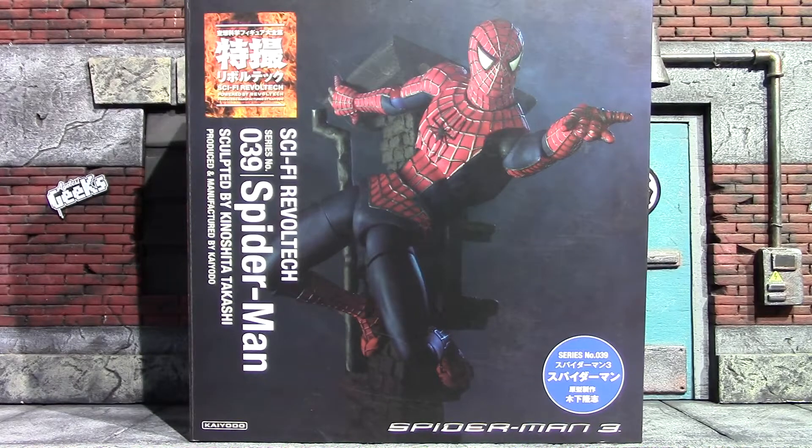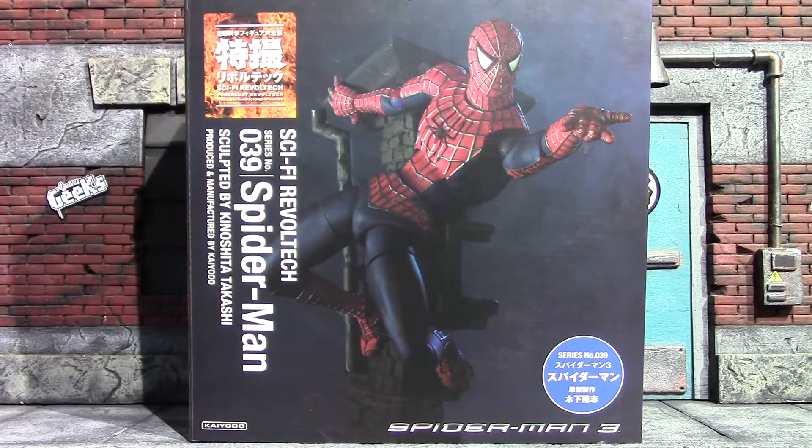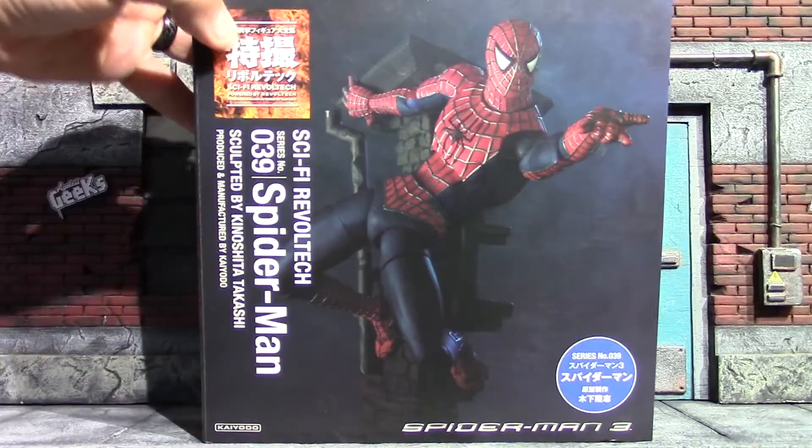Hey, what's up guys, it's me again back with another action figure review. Today I have a throwback review for you of this Sci-Fi Revoltech number 39 Spider-Man from Spider-Man 3. There's the front of your box, the side has a picture of the figure and pretty much says the same thing as the front.